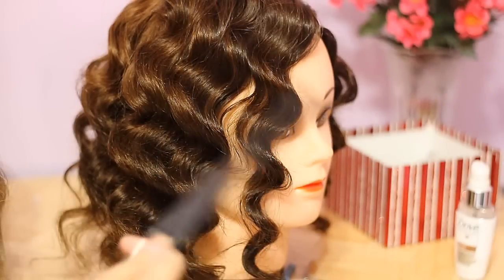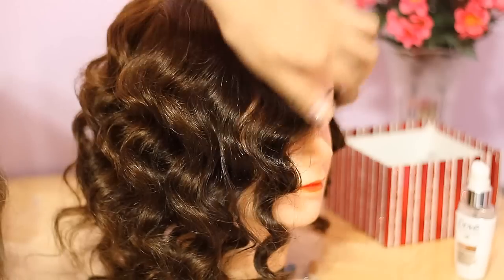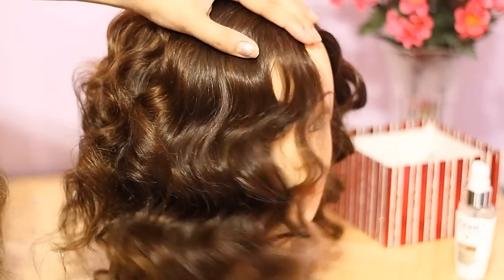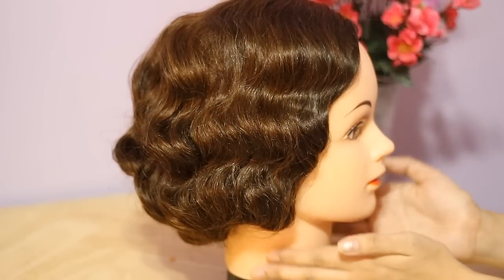Another option is to use a comb and comb through the waves. From my experience, using a comb keeps the formation of the waves better. If you want it to be softer, use a brush.